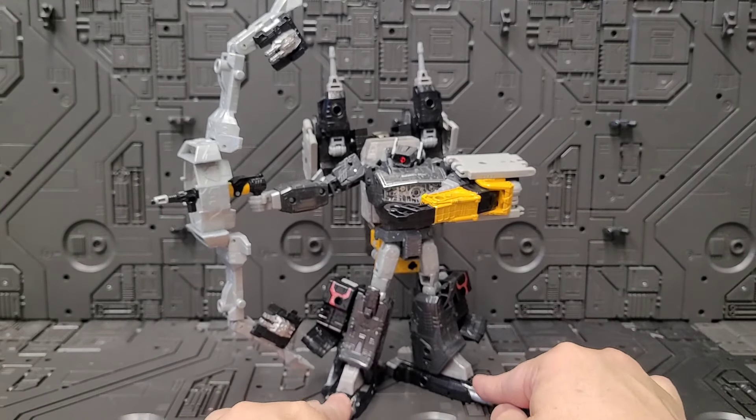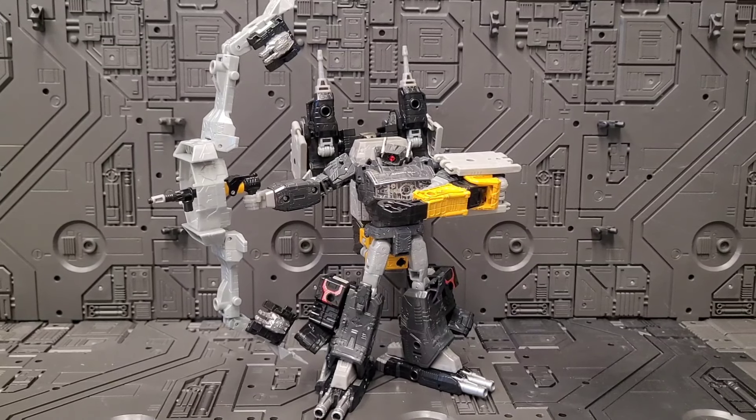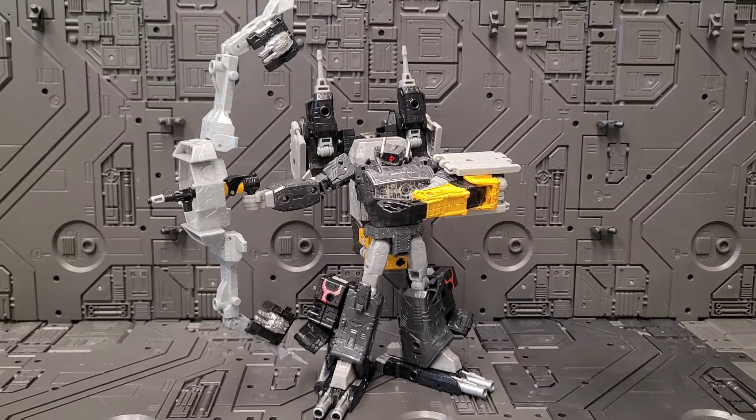And there we go — Galactic Man Shockwave in Galactic Archer Mode! If you have these bits at home, give it a go. I think you'll have a lot of fun. Thanks for watching — okay, bye!